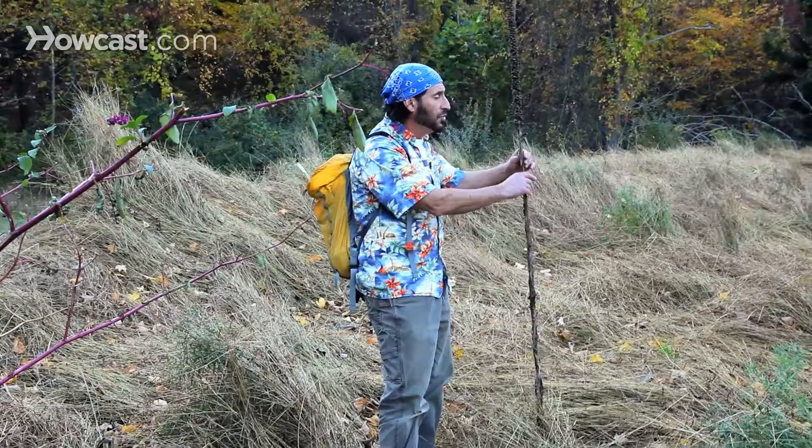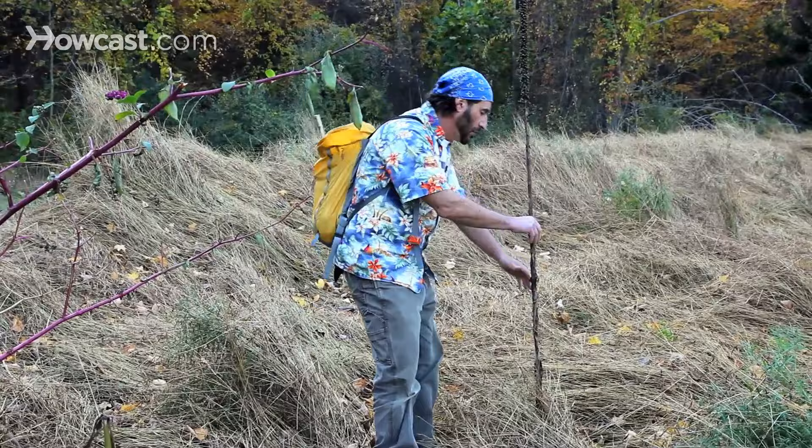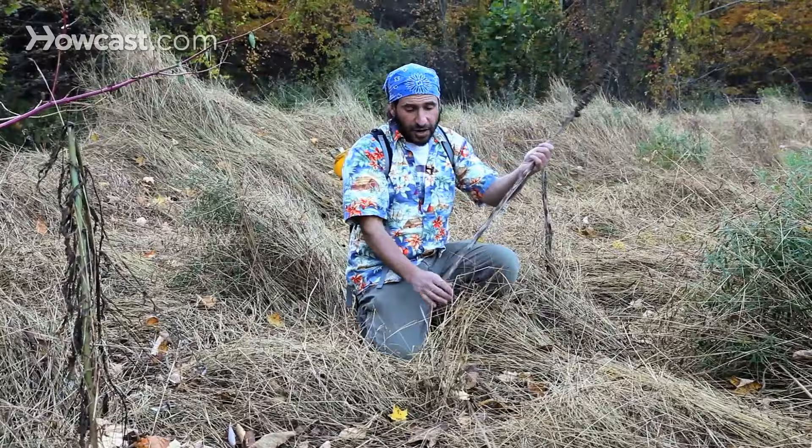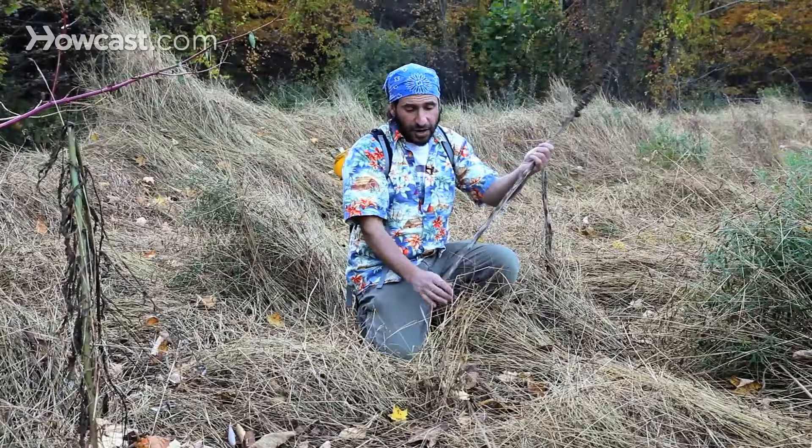Mullein is this stalk right here. If we were going to do a hand drill instead of a bow drill, this would be the stalk of choice. The way it would work is we would take our mullein, break it off, take all these pointy, prickly things off of it, put it down on our fireboard, and spin it until we had a fire. We don't have a fireboard — I'm just drilling it into the ground, but that's actually exactly what you would do.